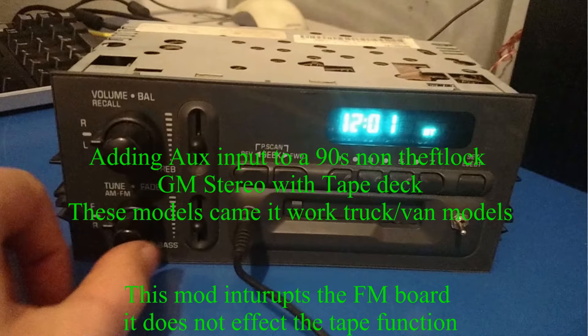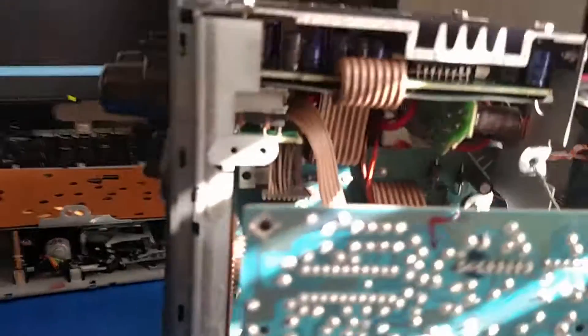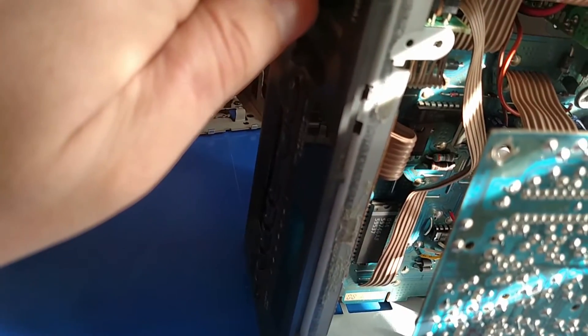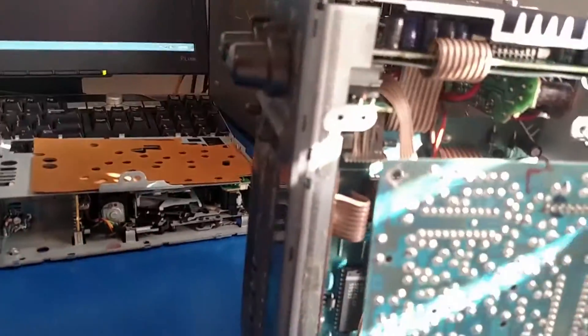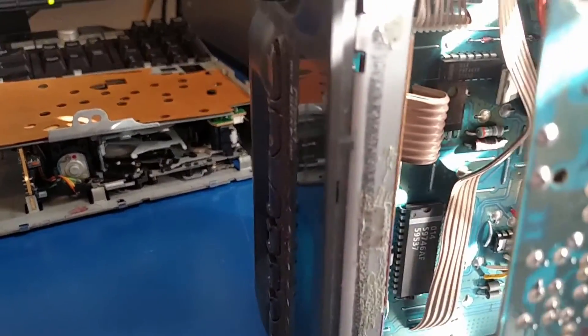I'm working on another one of these Delco car stereos. This is another non-theft lock model. I'm looking here, and this is how you tell which wires you're going to want to solder onto. Turn the volume up a little bit with the panel off, then I got this wire here. The ground is going to the case and the other end is plugged into this computer. It's playing music, so basically you can just poke these around until you find one that makes music.